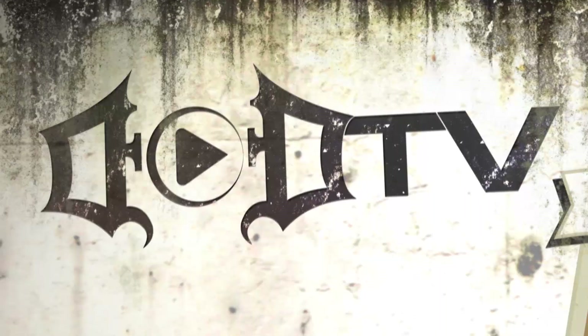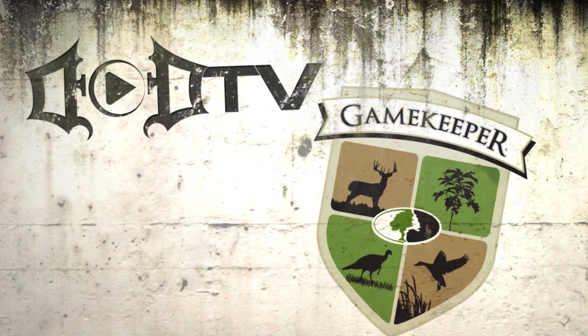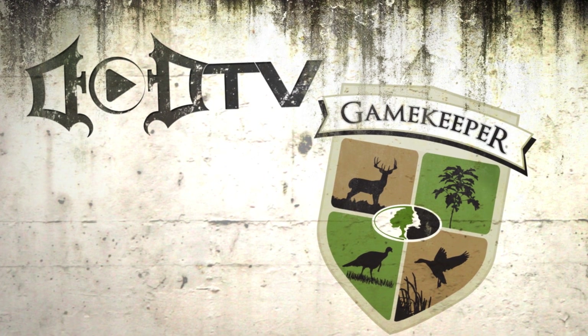It's time for a timber takeover. I'm Matt Drury and this is a Gamekeeper edition of DoDTV. This segment of DoDTV is brought to you by Mossy Oak Gamekeepers, your ultimate resource for wildlife and land management.